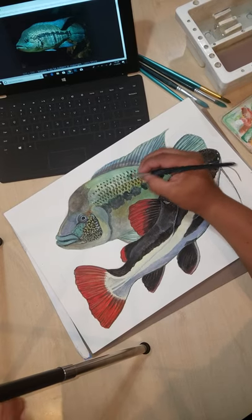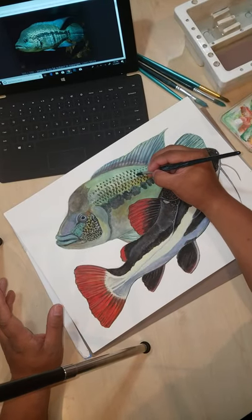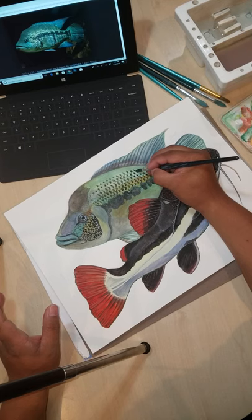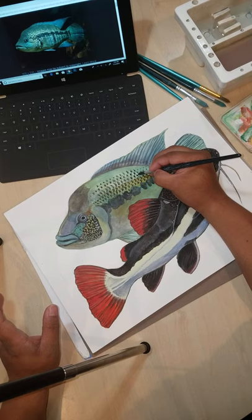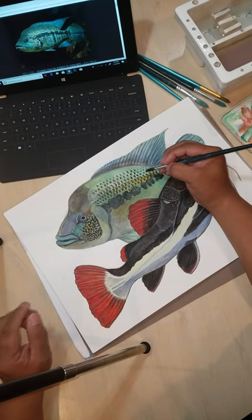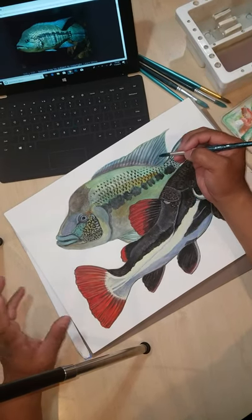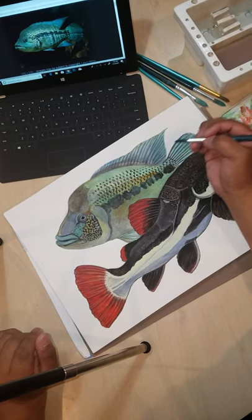I have to do this for every scale. Once I come in and do the final rendering, there's going to be a little dark and highlight, so I'll have to fix each scale one by one. It's an excruciating process, but if you want a really good-looking fish you're going to have to follow the rules of painting — at least for realism. There's always abstract fish and illustrative methods, but that's what I'm showing you today.